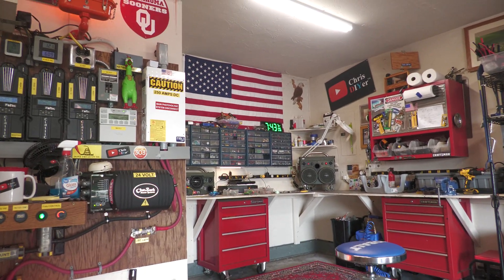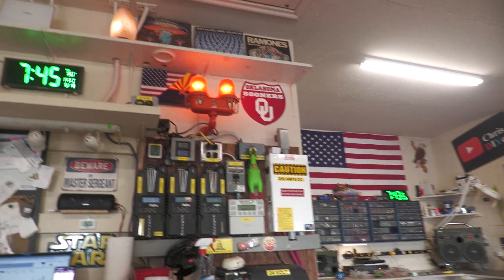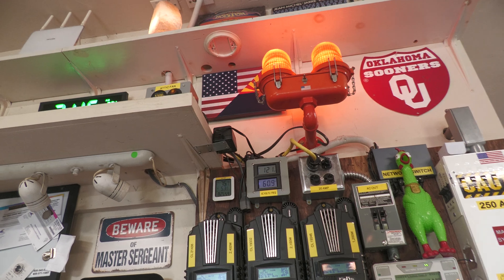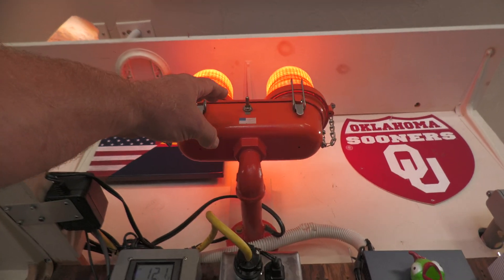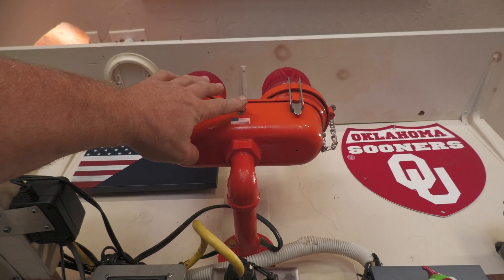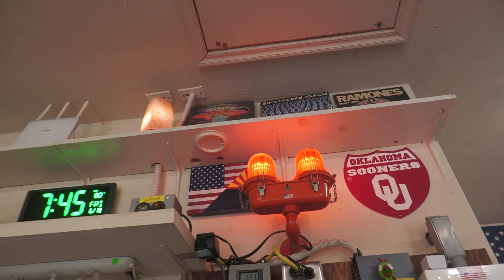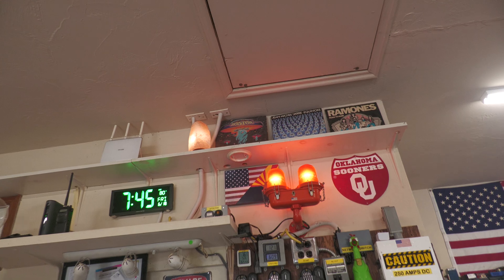Oh, I got the airfield obstruction light mounted up here. It's a 12-volt conversion with a switch — check this out, turn it off, turn it on. I don't want any taxiing aircraft to hit my solar stuff, right?